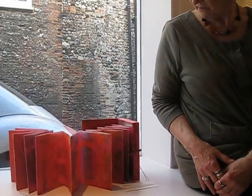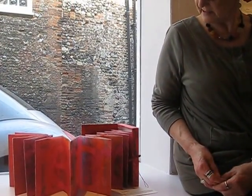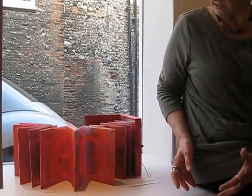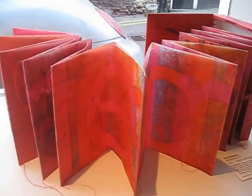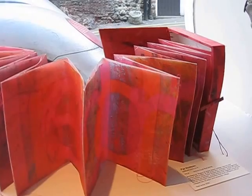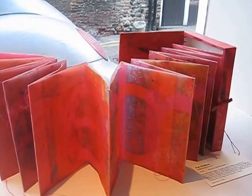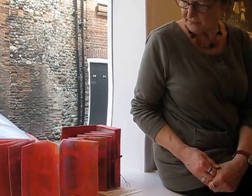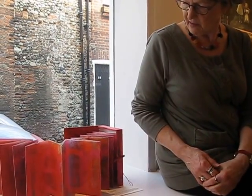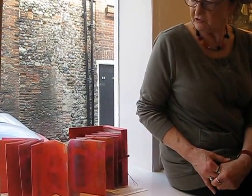Tell me about this piece by Pat Hodson. Yes, Pat makes these beautiful book structures and a box for them as well. It's based on traditional bookmaking techniques, but she's coloured the papers so beautifully. They're layered and waxed, and the images on them — I love the geometricity of it.